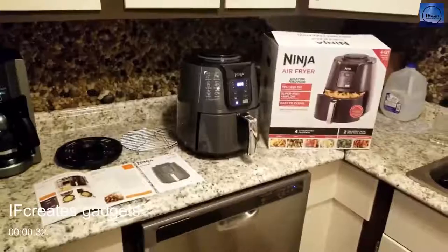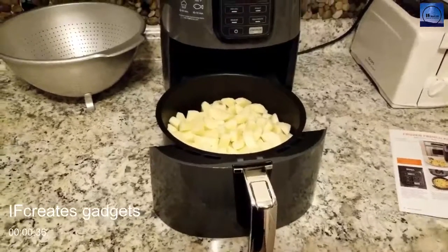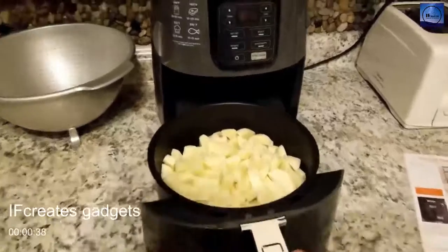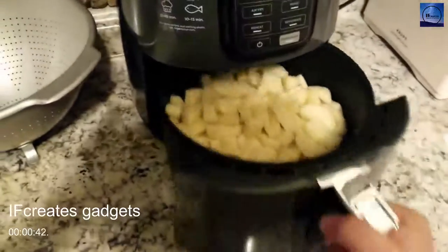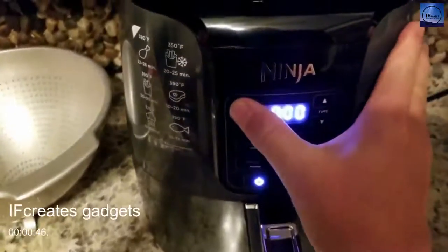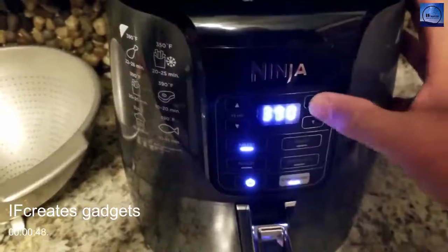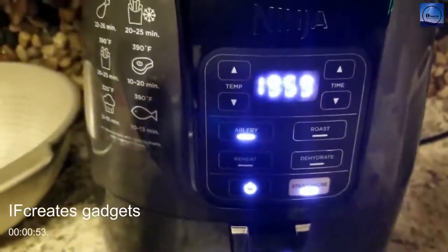I've cut up the french fries and they're ready to go. I washed them and then dried them like the directions said to do, put them all in there with the crisper plate. We're going to hit power, set the temp to 390 for 20 minutes, and hit go — you get a beep.